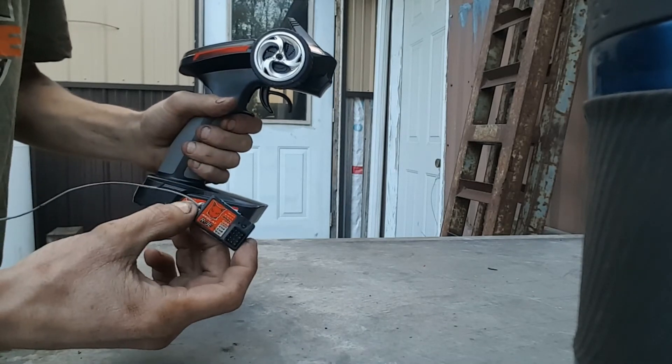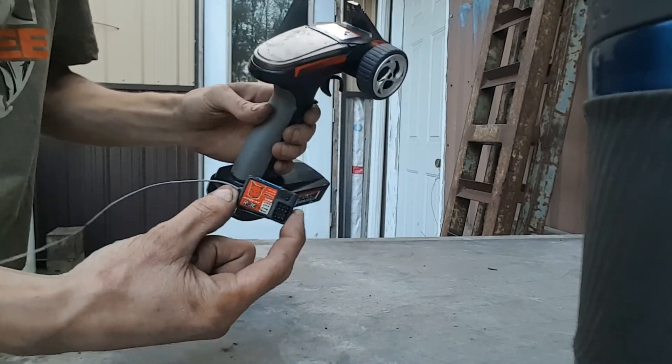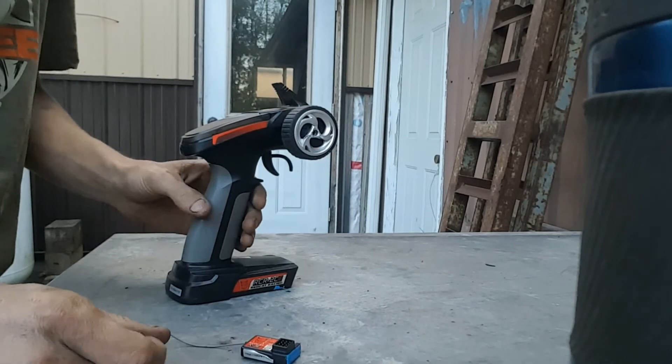I'll have another video on how to bind this to this. Keep in mind the settings on how to bind transmitters and receivers. Thanks a lot guys, thanks for watching.